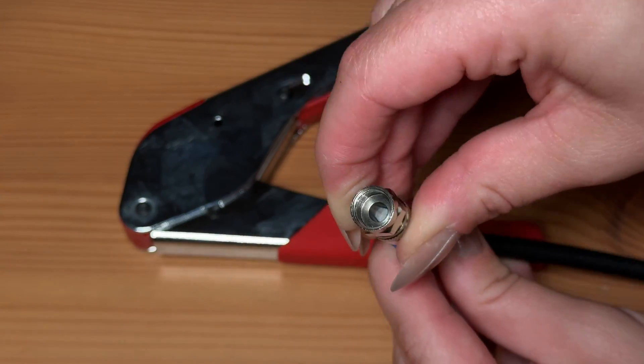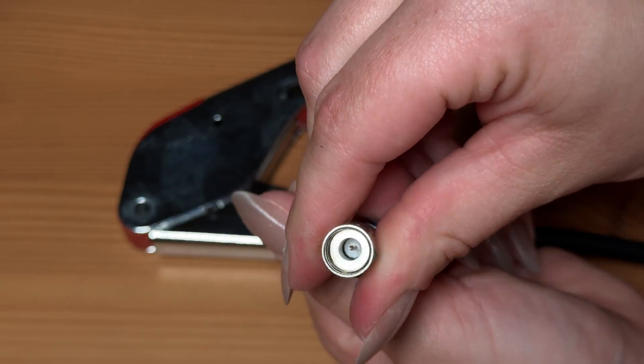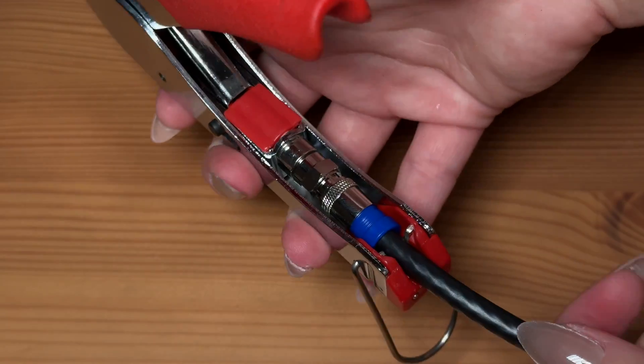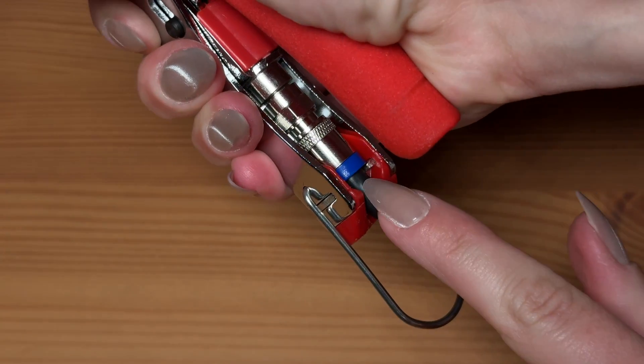Now we're going to put the connector over and the wire should come through the top. Then in the crimping tool you're going to put the connector on, and now you're going to push down. You can see it's crimping right here.